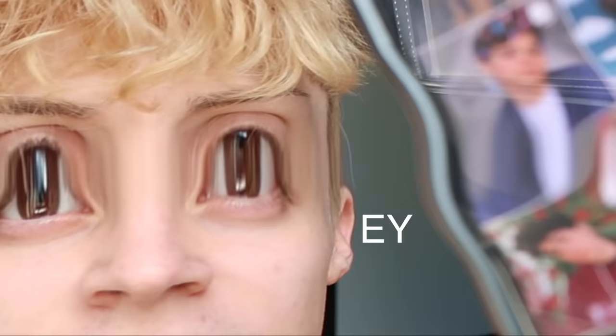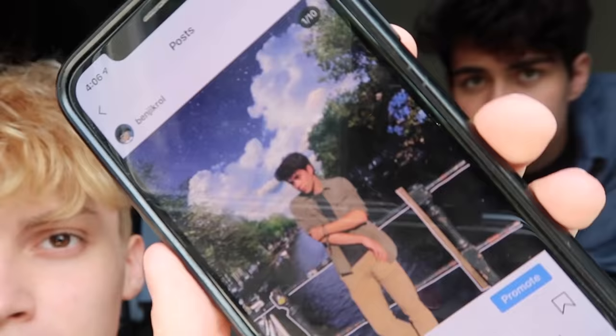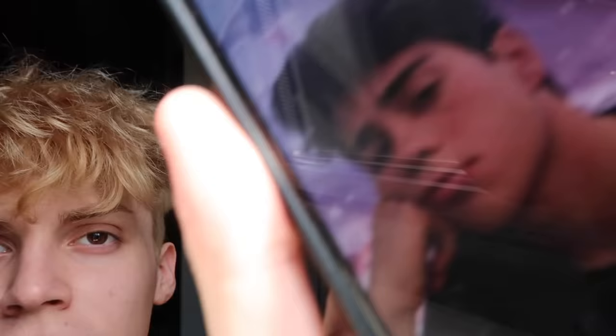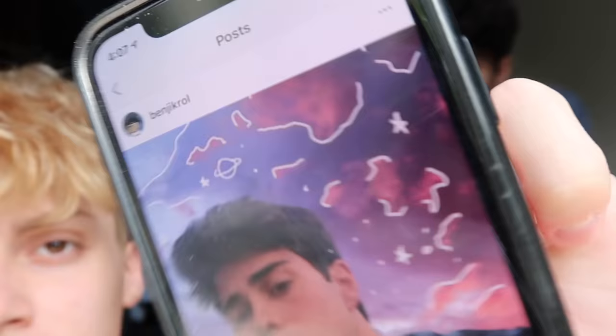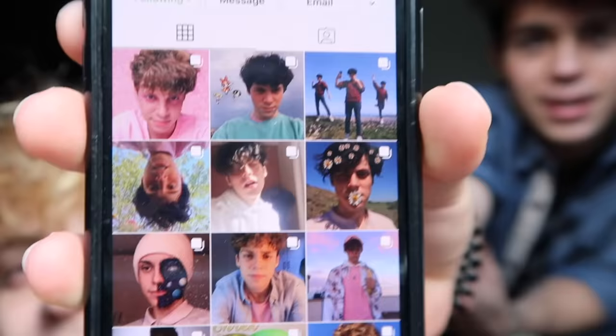So this is the Instagram feed of my boyfriend. I like — he has really cool pictures. I really like, for example, this one, but it's like too hard. But I like something like this. It's too hard, so I'm doing this one. And I chose this one because I like the colors, and it has those white things, and he looks so good in it. So this is the theme of my boyfriend. His pictures are kind of good.